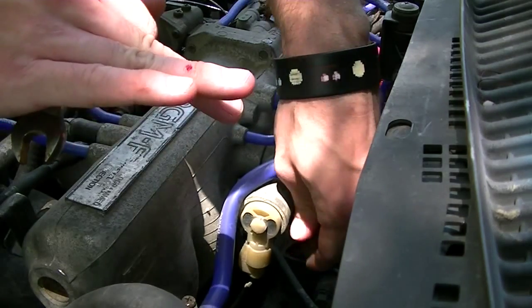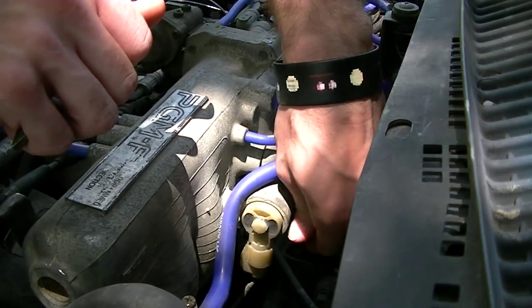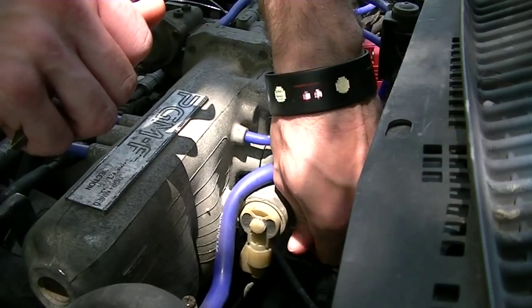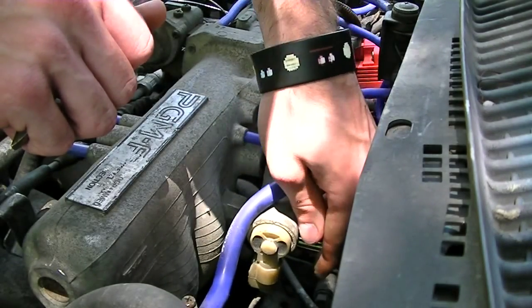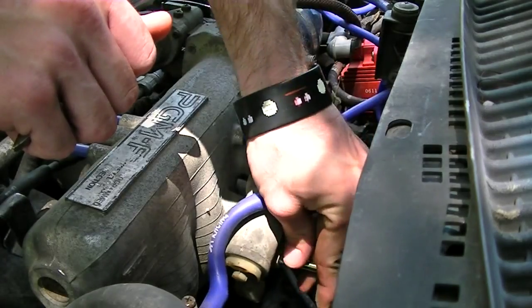Your leg's coming off pretty good. God, that hurt. Don't be a baby. Don't bitch about it, you'll be a baby. Be a man, they said. You'll be cool, they said.